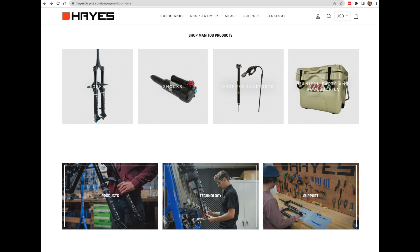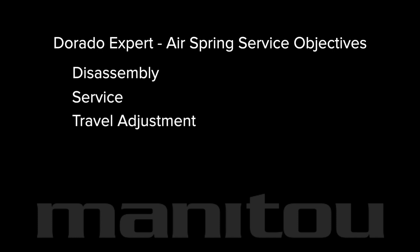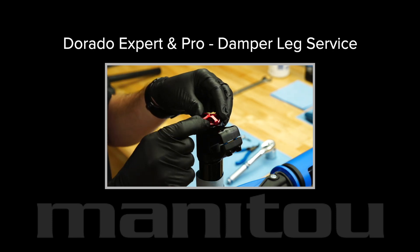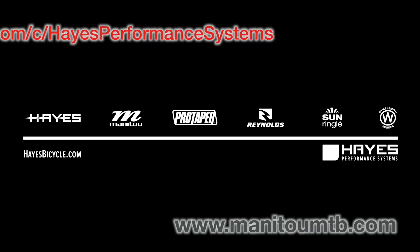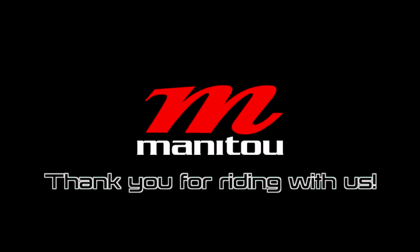Refer to the Dorado setup guide found at ManitouMTB.com for air pressure recommendations based on rider height and fork travel setting. You have completed the process of disassembly, service, travel adjustment, and reassembly of the air spring leg on the Manitou Dorado Expert and Pro. Damper leg service for this fork is covered in a separate video. Continue to our YouTube channel and ManitouMTB.com for more maintenance procedures and assembly instructions. Thank you for riding with Manitou.